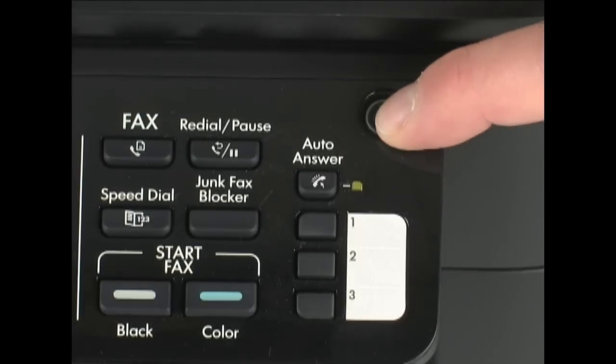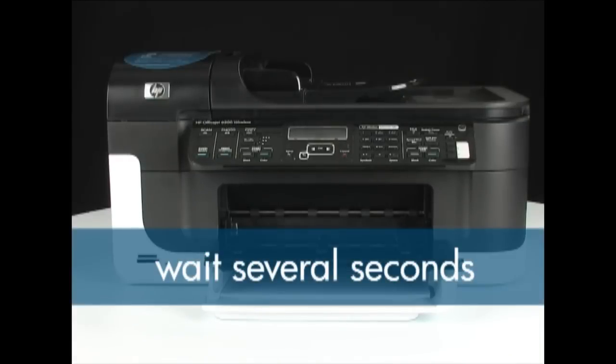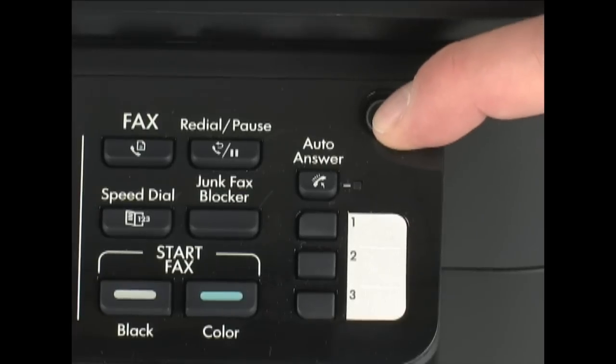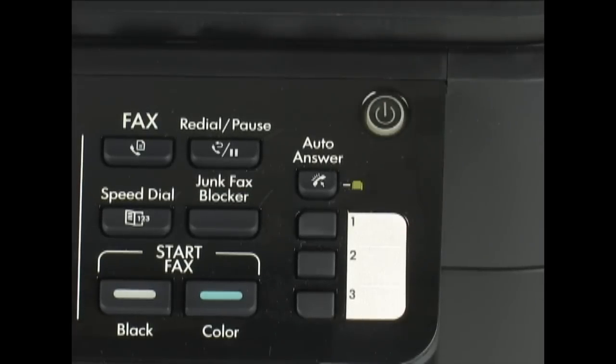Press the power button to turn the printer off. Wait a few seconds and then press the power button again to turn the printer on. This may clear some printer problems.